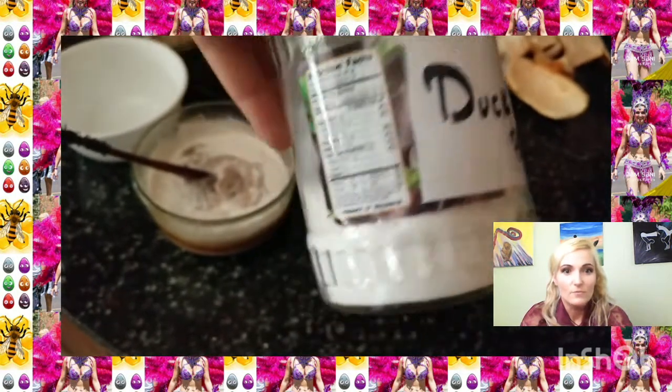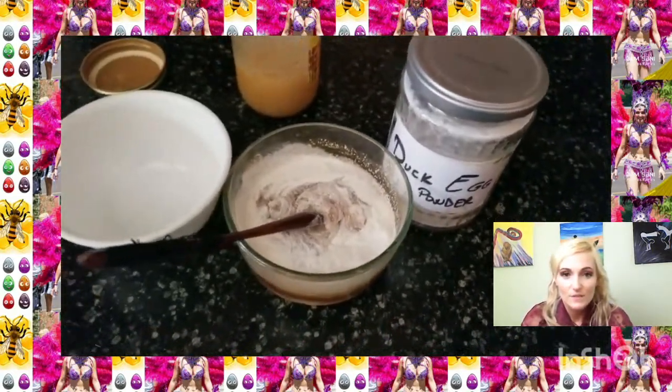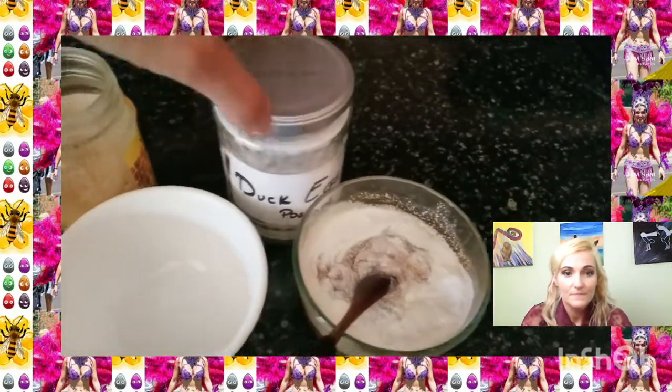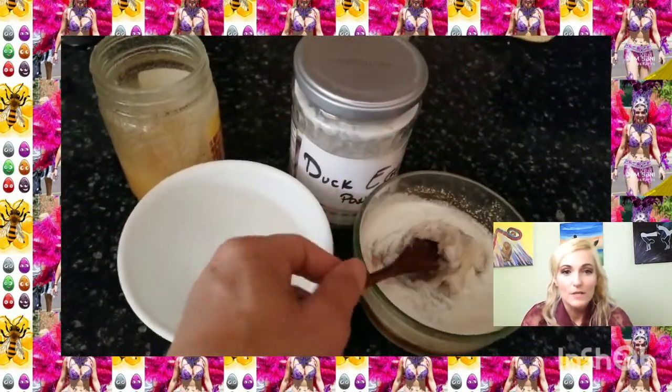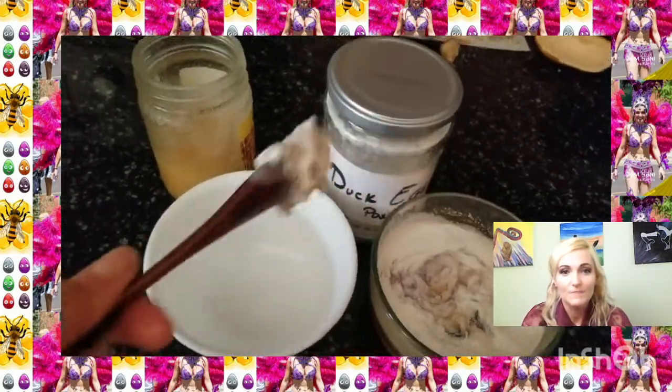I let them dry and then put them through this machine that goes really loud and makes them really fine. Save it in there, and then take a teaspoon of honey or however much you want.